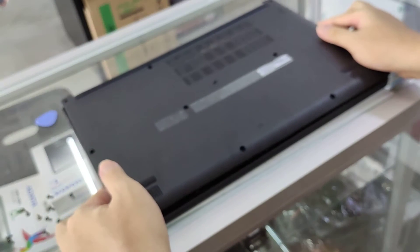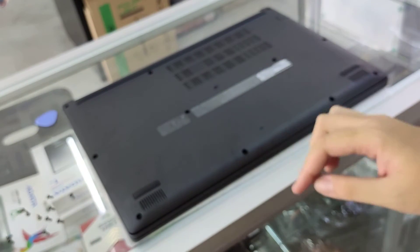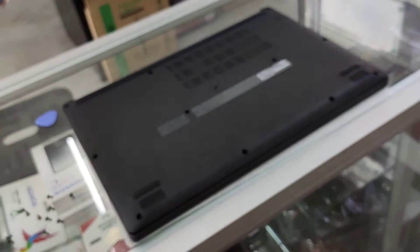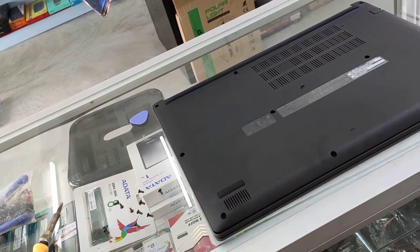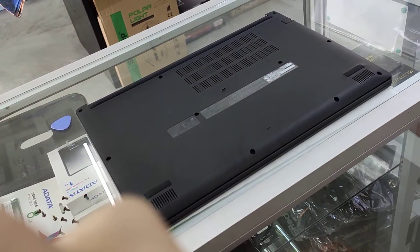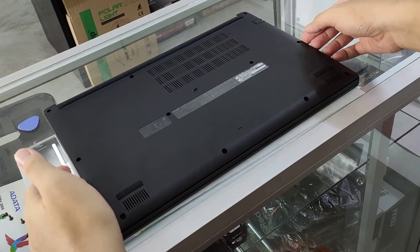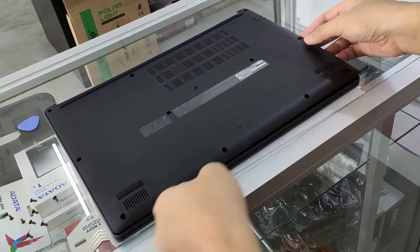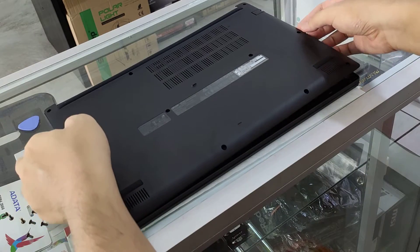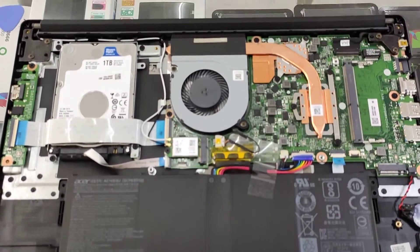So first, originally there are 11 screws and we have already unscrewed all the screws here on top of the bench. Next we will need to open up the case, starting from the front part then the sides.